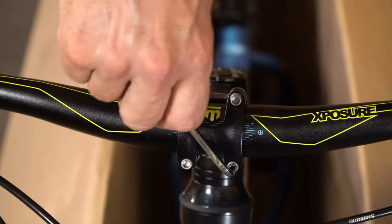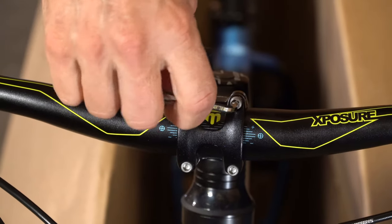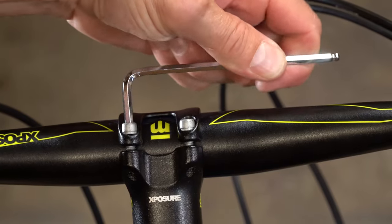Using your allen wrench, tighten the bolts evenly in an X pattern, making sure you keep the stem cap even as you tighten the bolts. Lastly, torque the bolts to make sure they are tight.